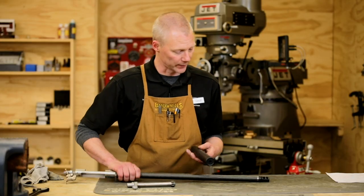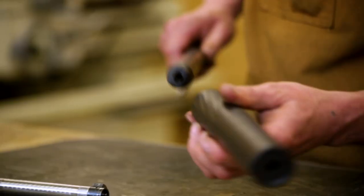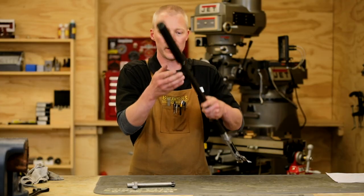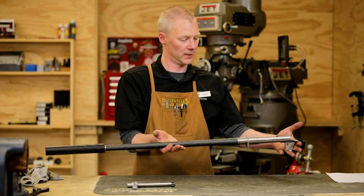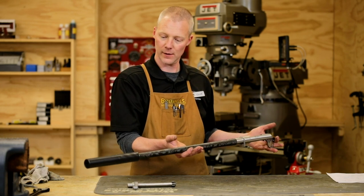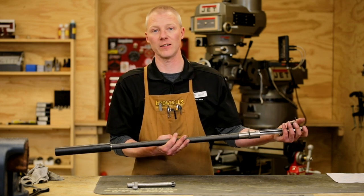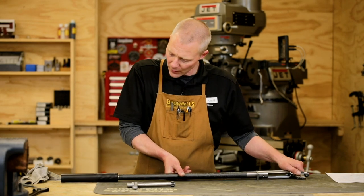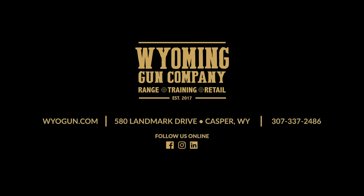The really nice thing about this setup is, if you choose, you can have a muzzle brake or a suppressor — the suppressor just easily screws onto the muzzle brake and then you've got a fully suppressed rifle. We're ready for the next phases, which will be stock installation, a good bedding job, mounting of a scope, and some further testing and accuracy checks.